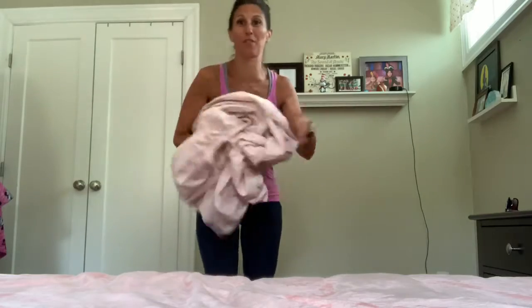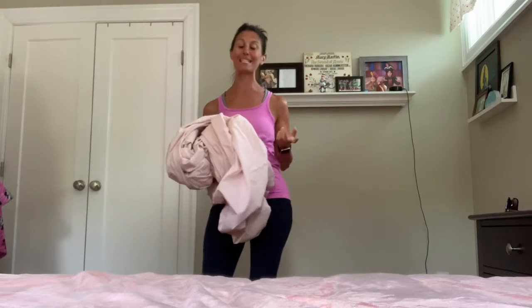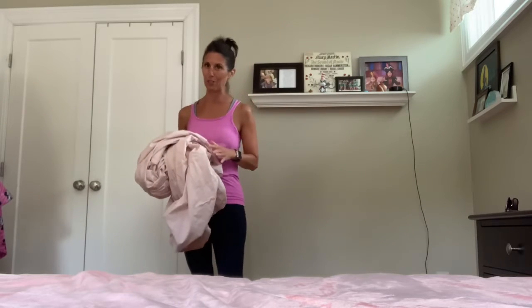So many times we end up with a folded sheet that kind of looks like that. The very first thing I would suggest is to make sure that when you do buy sheets, you do buy 100% cotton. It just makes it easier to fold. Those polyester ones make it, even for me, very difficult to fold.